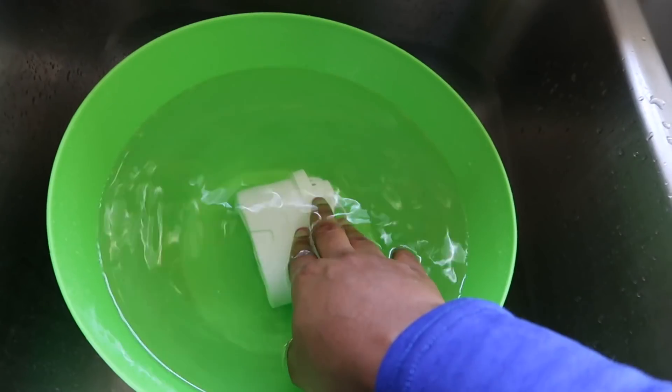The next thing I want to share is this veggie wash. I've been using this for years and I really love it. It does a really good job cleaning your vegetables and getting that wax off — especially with apples. I definitely recommend this; I've had no issues with it.